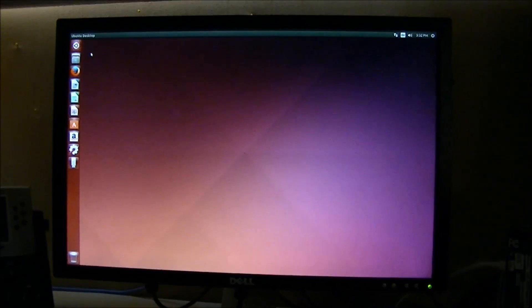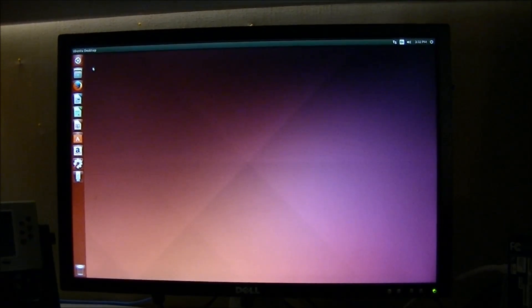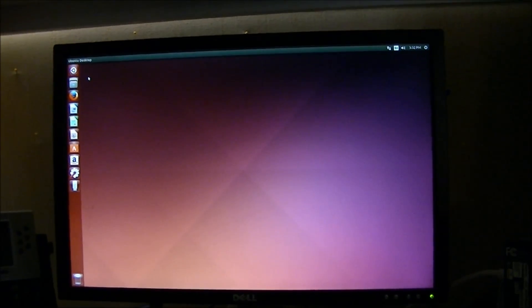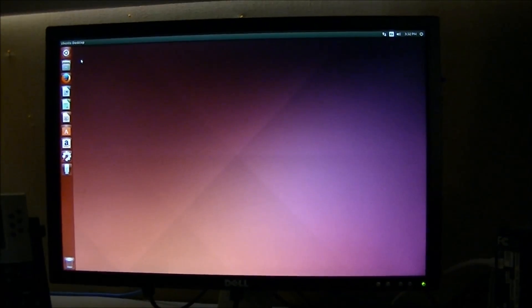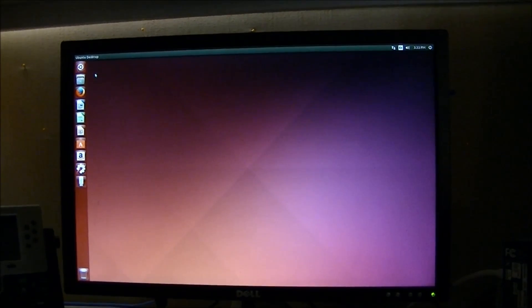Once installation is complete, this is what you'll see. It might not hurt to familiarize yourself a little bit with Ubuntu before you go on to the next steps — there are a whole bunch of guides online. So what we're going to do is go ahead and install that program called CrashPlan.